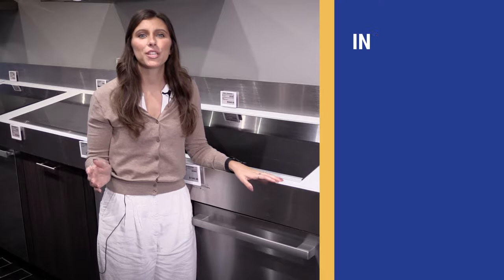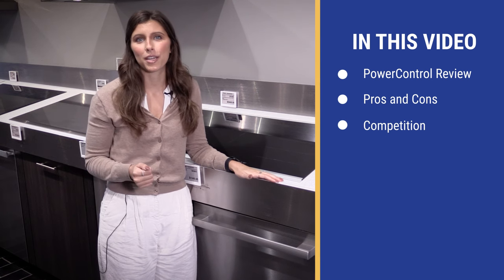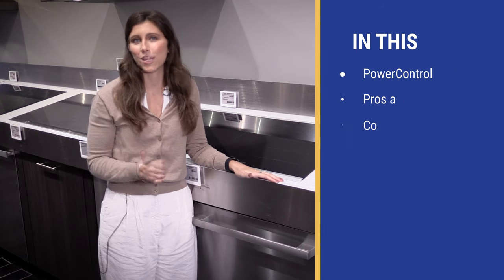You are looking at Bosch's new power control spray arm. In this video you'll learn whether this feature is something you should consider or if it's a gimmick. We'll also explain the pros and cons of these dishwashers. Stay to the end for some comparisons against Miele and KitchenAid's newer series.